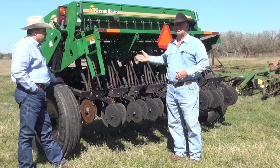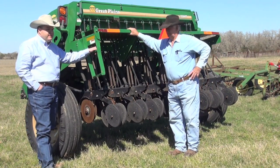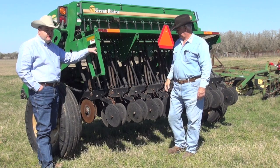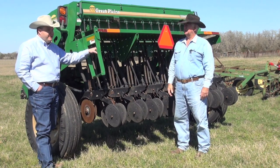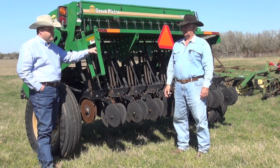This one would be between fifteen and twenty thousand dollars new. From a wildlife management standpoint, if we're overseeding a tame pasture as part of our wildlife management plan with ryegrass, oat, or wheat, this device would allow us to plant right into that bermudagrass, bahiagrass, or KR bluestem field without having to do any other soil preparation.